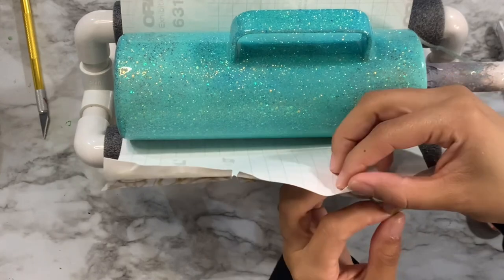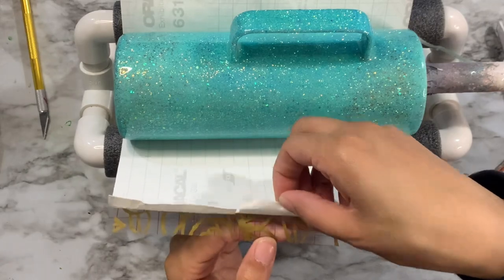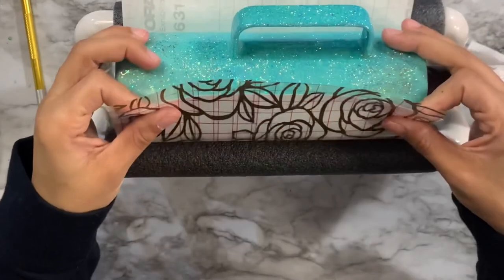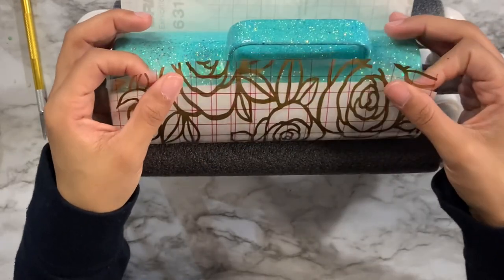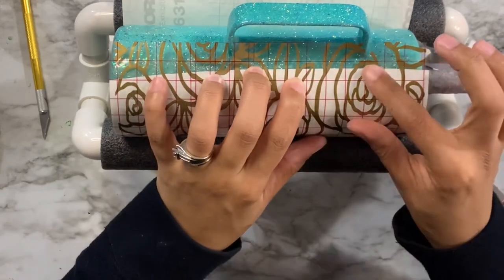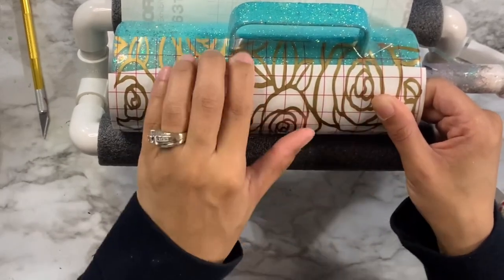I'm peeling back the backing off one edge of the vinyl with the cup set in my cup cradle for straightness. Make sure your transfer tape is really adhered to the stencil before wrapping — nothing is worse than small pieces not lifting when you're trying to wrap around the cup. I did struggle a little here since I didn't spend enough time with the squeegee, but I did get it wrapped.